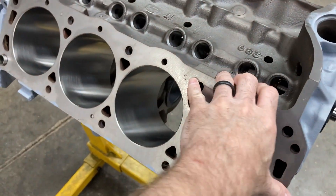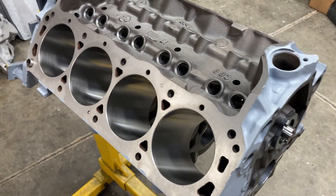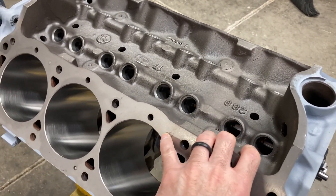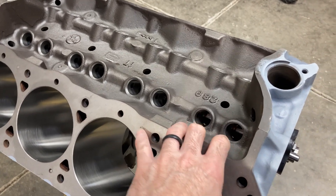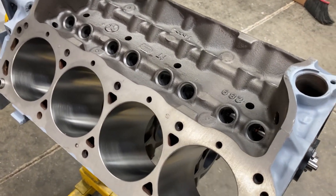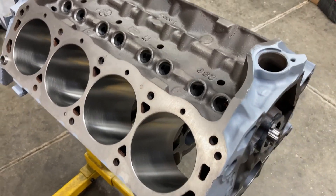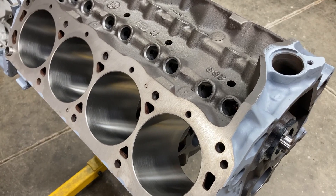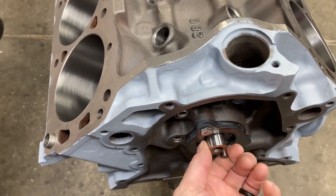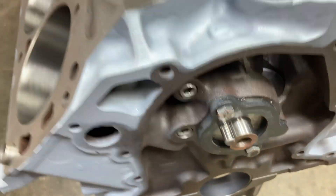One of the engines that we are kind of close on finishing is this Ford 289. I've had a couple of videos on this one so far. This is for our Shelby Cobra replica build — 289 block, 289 crank, some Scat rods and some Racetech pistons, factory 289 heads that have been ported, the cast iron factory 289 intake that's also been ported, one of my custom hydraulic rollers, and some niceties like some coated bearings, which is pretty standard for my builds.